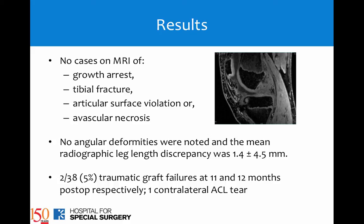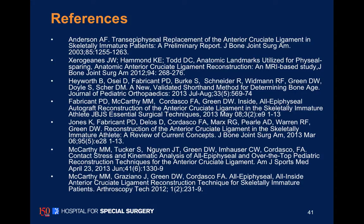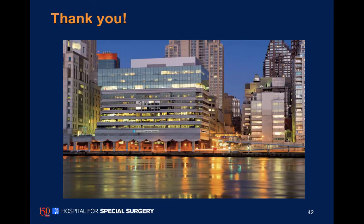We did have two of our first 38 patients with re-tears at 11 and 12 months, and one patient had a contralateral ACL tear. We think this is an effective approach for very young athletes having ACL tears in the pediatric population.